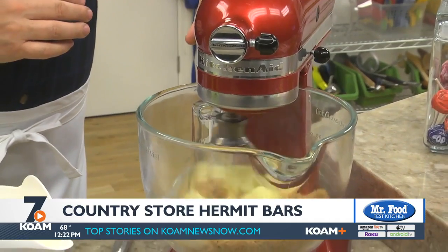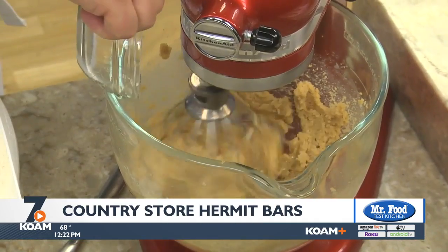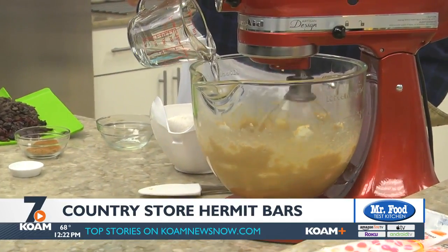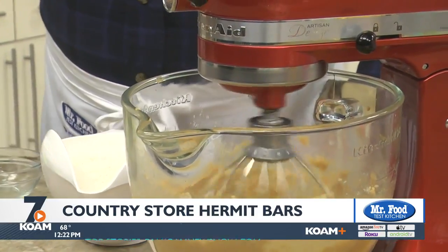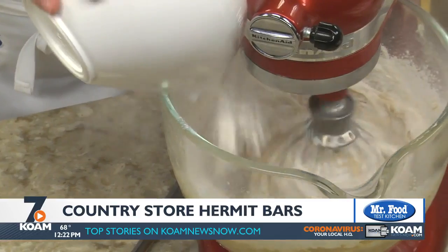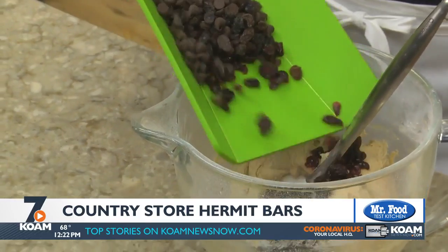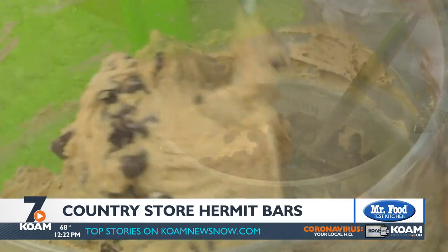So here's my take on it. We start by creaming together some butter and brown sugar. Once it's light and fluffy, we add in some eggs. Now, we lower the speed and add in water, baking soda, and a few spices. Then we gradually add in some flour and mix it well. And what makes a Hermit Bar a Hermit Bar are all the raisins, dried cranberries, and chocolate chips that it's studded with.